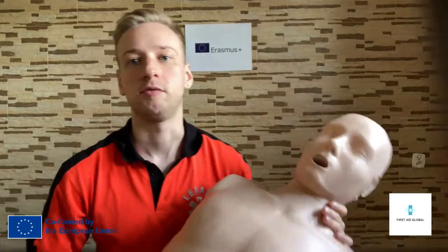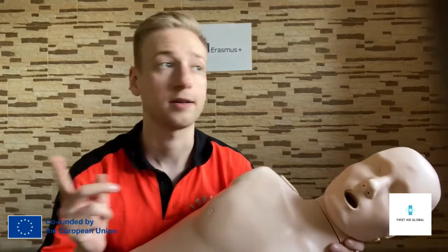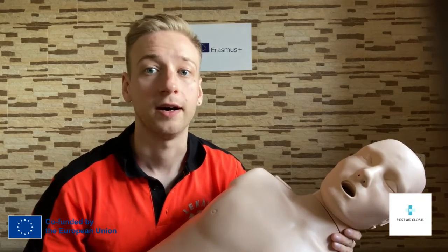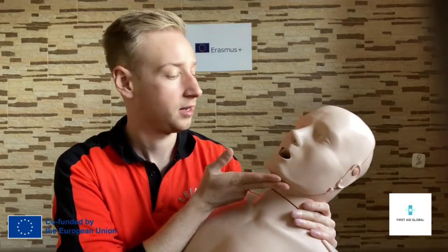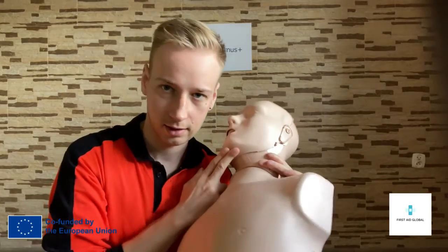This is not a BLS course, but I'm just gonna tell you a few hints. You remember to call emergency. You remember to care first about your own safety, to check if the conditions are fine. And if you can provide him help, if the conditions are fine, you always check for his vital signs first by moving the airway, making them straight and listening, watching his chest.